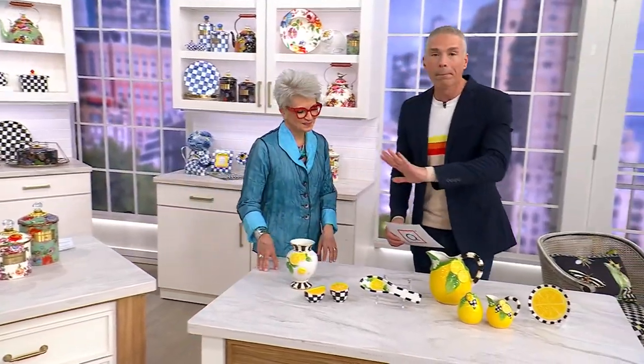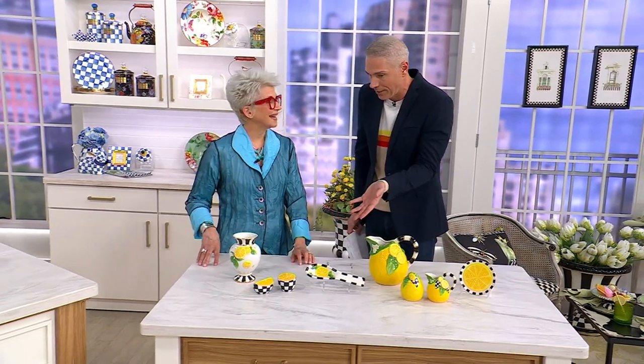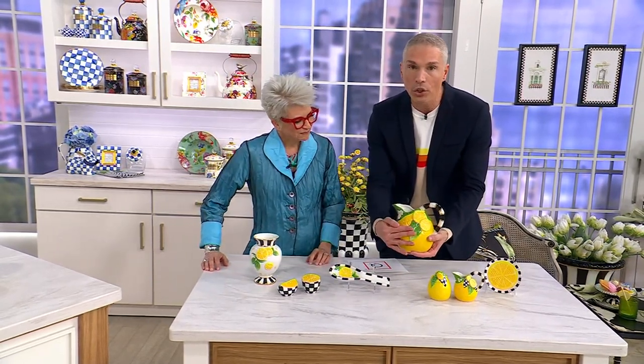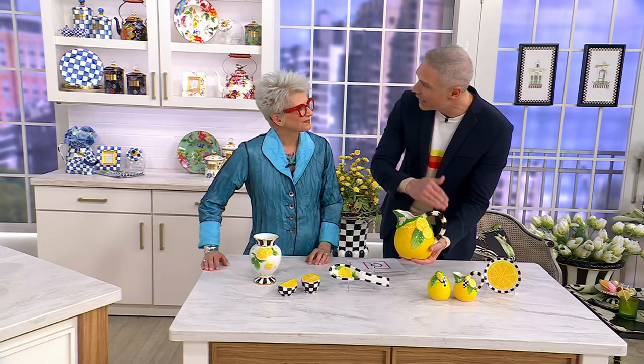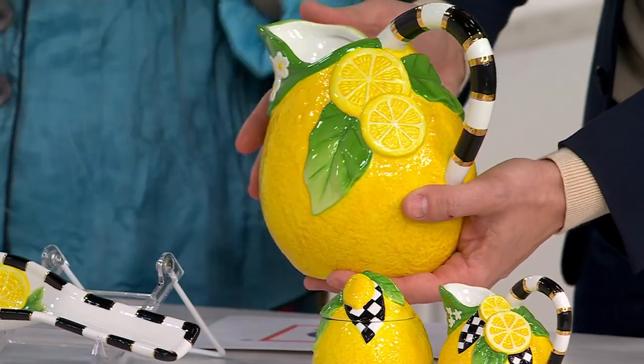We know it's coming up later in the show, but we're super limited across the board. Now, this is the lemon collection, basically. Ceramic. It's just the kiss of summer. That's what lemon says to me anyway. Hand painted, figural, glazed and then glazed again. Hand painted with these beautiful accents. It's so pretty.